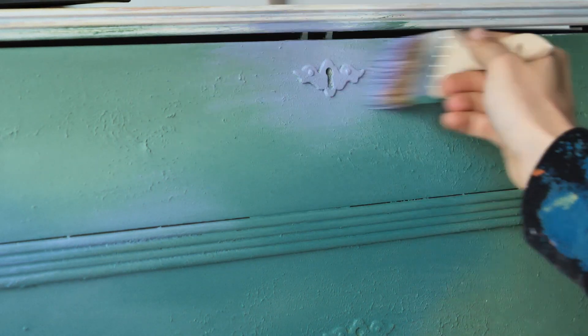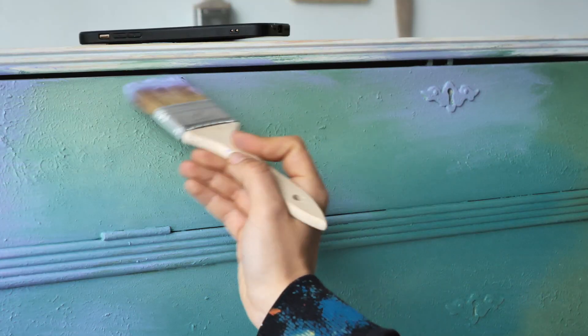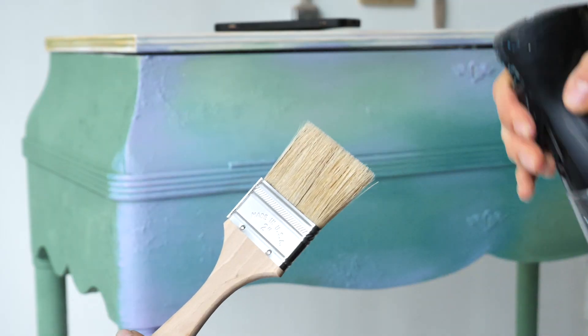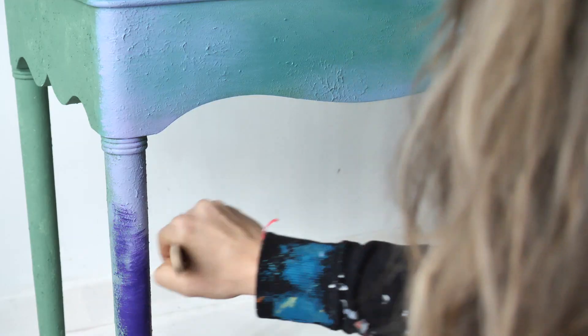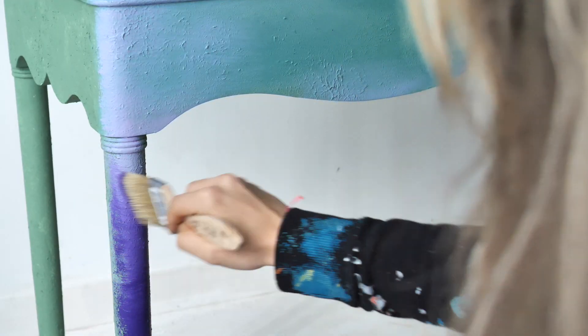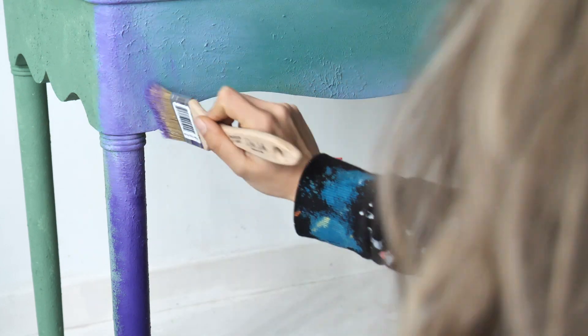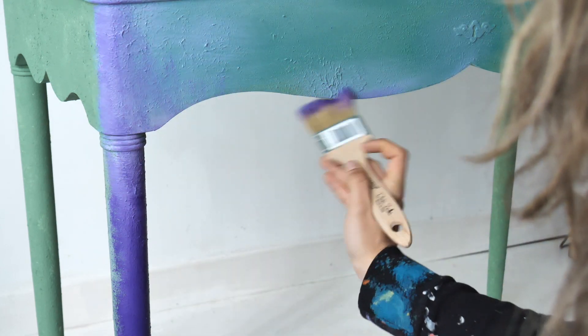I added Amethyst — his beauty, his grace, his bold. I applied it a little bit on the corner as a shadow and blended it with Lucky Lavender. I also applied some Lucky Lavender and Amethyst in some random spots on the details, just quite random.